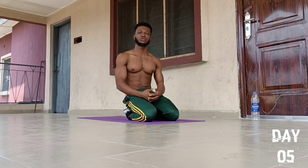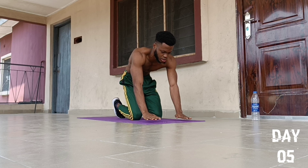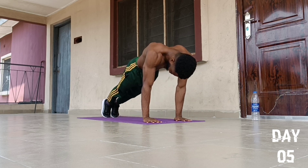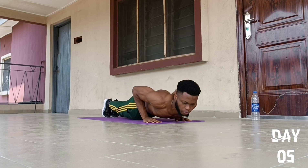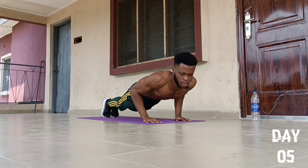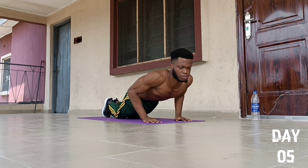On to the first push-up exercise for today, we are going to do an exercise called Narrow Push-Ups. Instead of our hands being in the usual position, we bring our hands closer together. We place our feet together, body in a straight position, lean forward, and go for 10 reps: 1, 2, 3, 4, 5, 6, 7, 8, 9, 10. Come back to position.